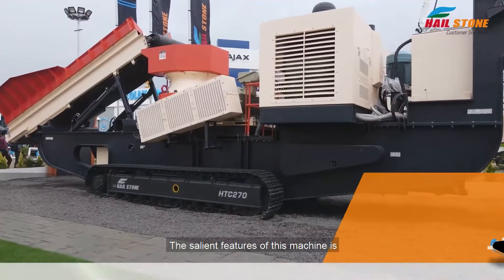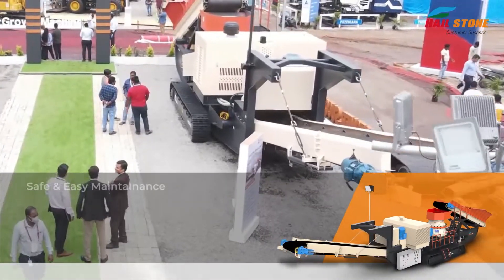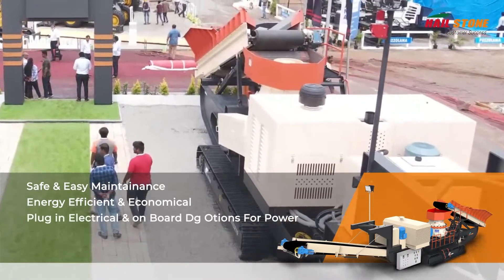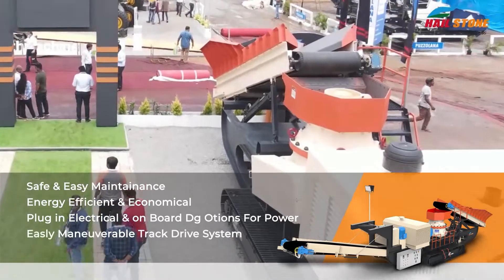The salient features of this machine are: it is safe and easily maintained, energy efficient and economical, plug-in electrical and onboard DG option for power, and an easily maneuverable track design system.